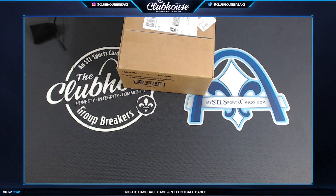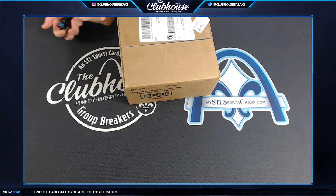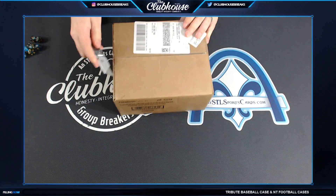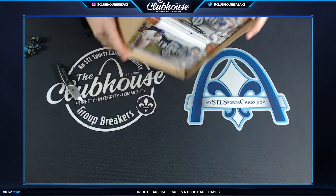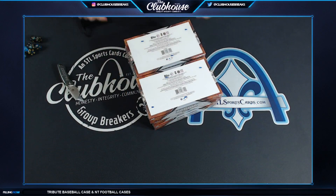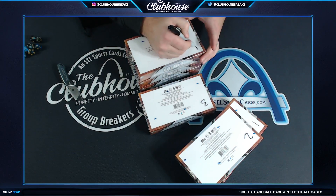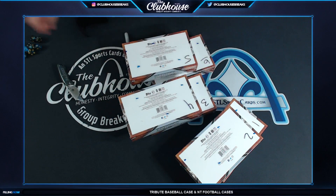I'll open this up, number them, then roll for which ones we use and use the other ones in the second serial number break — that way the serial number goes across the whole case. I didn't know if they were going to do the three-box center or how they'd do that, so now we know. Number them on the back, easy to see. Three numbers, one through six.